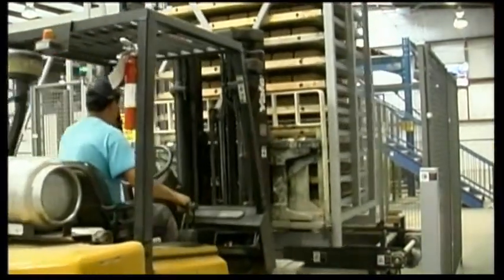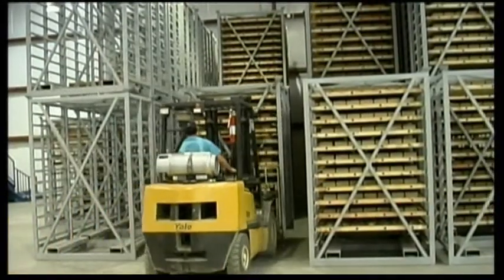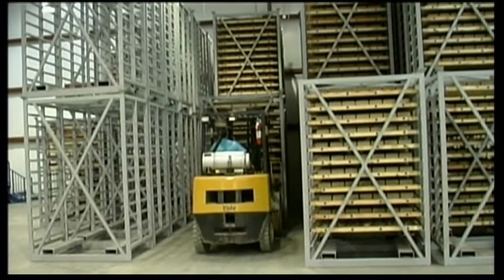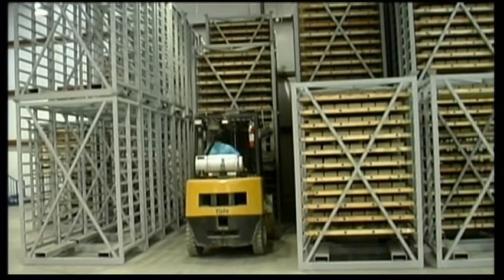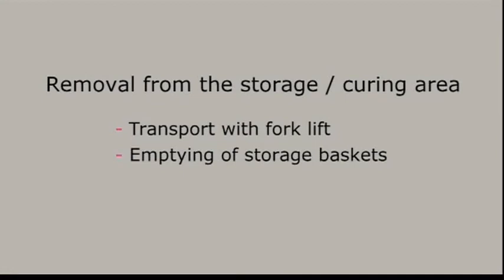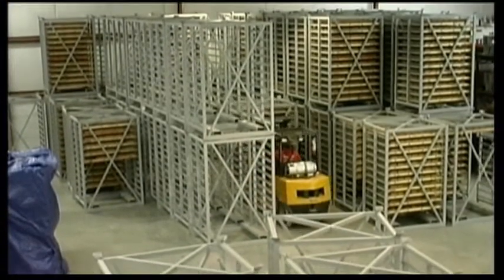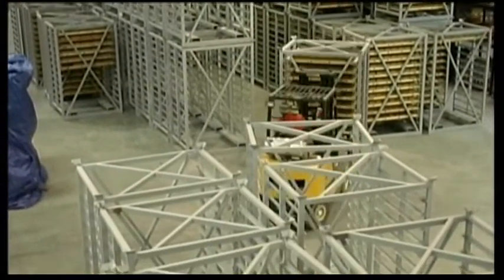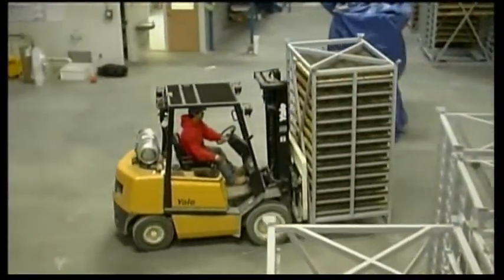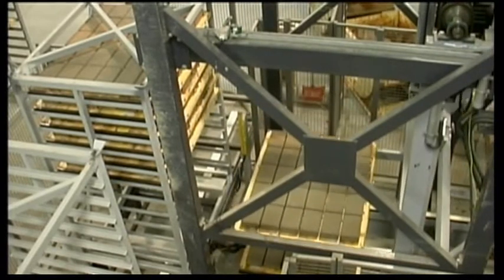A forklift transports the storage baskets to the storage curing area. The boards with the cured blocks are then picked up from the storage curing area by forklift and taken to the basket emptying position. The emptying of the baskets takes place fully automatically.